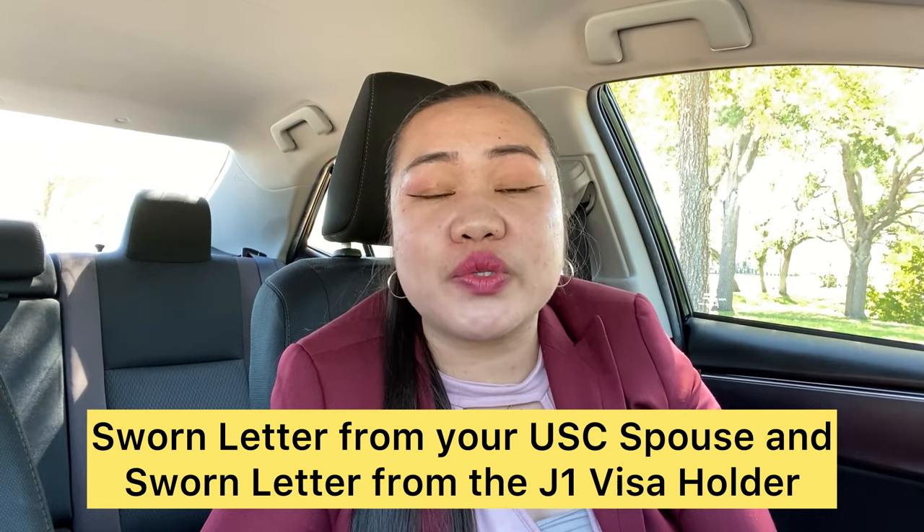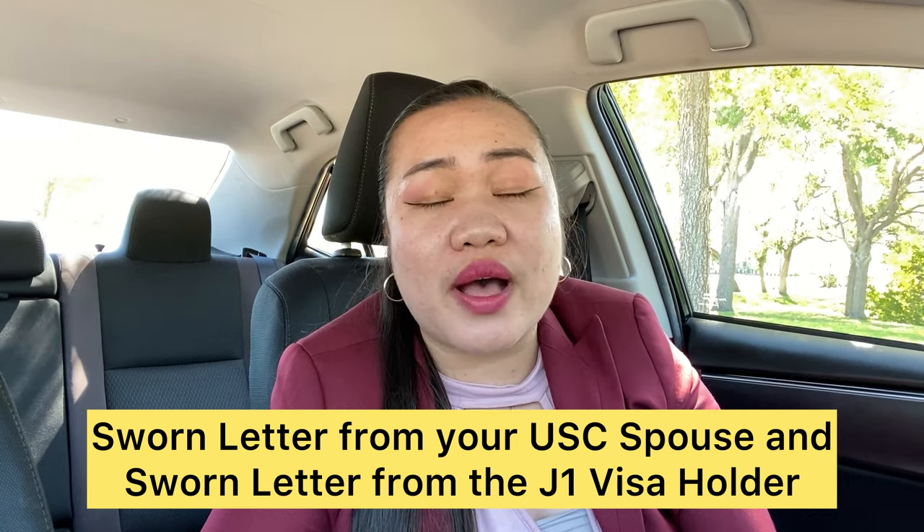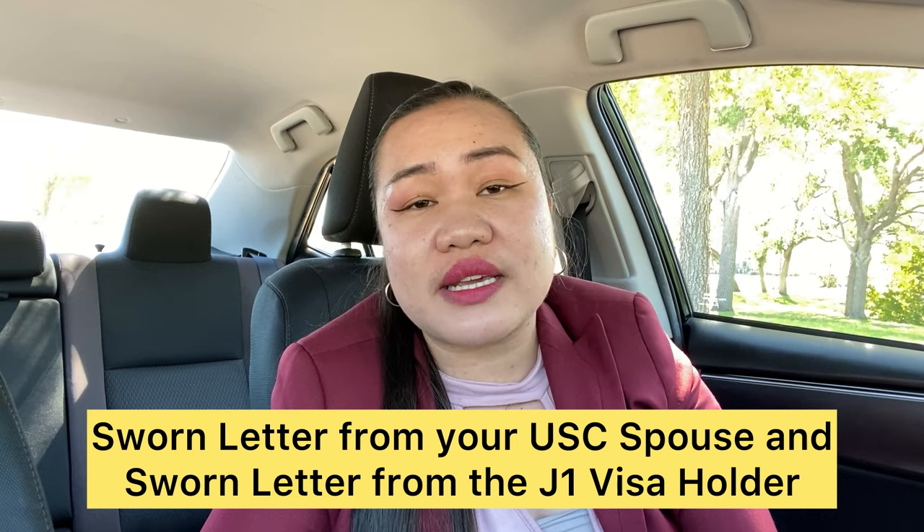You also need to have your own sworn letter stating why you must remain with your U.S. citizen spouse. Your U.S. citizen spouse will likewise need to write a sworn letter explaining what the detrimental implications would be if you return to your home country. On your end, your sworn letter should explain that even though you knew when you received your J1 visa that you were subject to the 212e rule, you are now in a loving relationship and it is very hard for you to go back. Make sure all of this evidence is included in your paperwork submission.